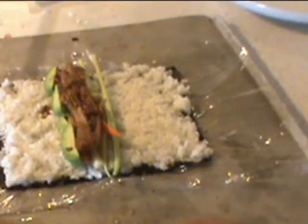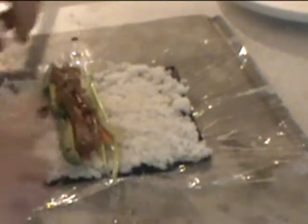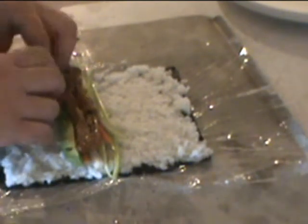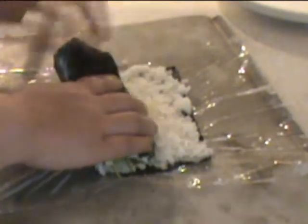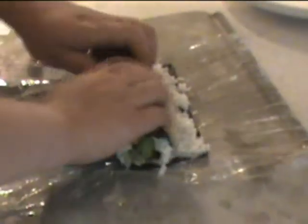Now the fun part is going to be trying to roll it. Because you're supposed to use a bamboo mat to roll this and catch it in case any fluid comes out of it, but I do not have that advantage. There's the first sushi roll. I'm going to put this in the fridge for a little while just to give it a minute to set.